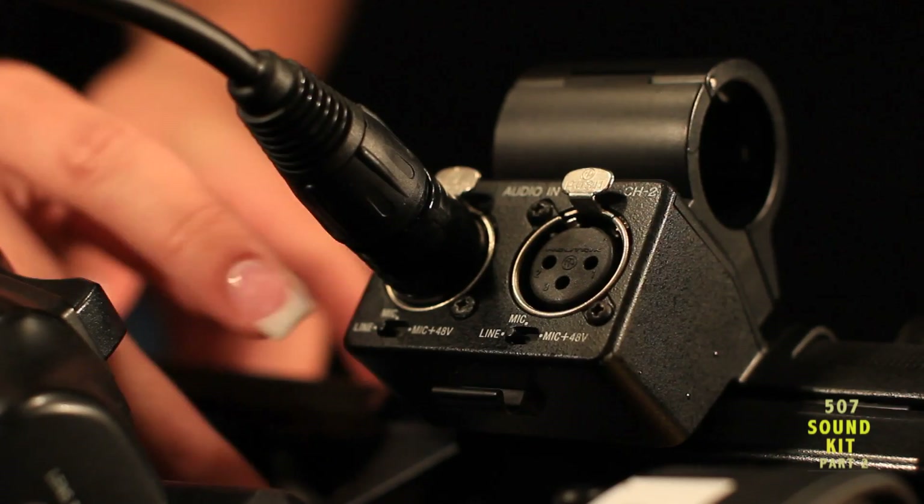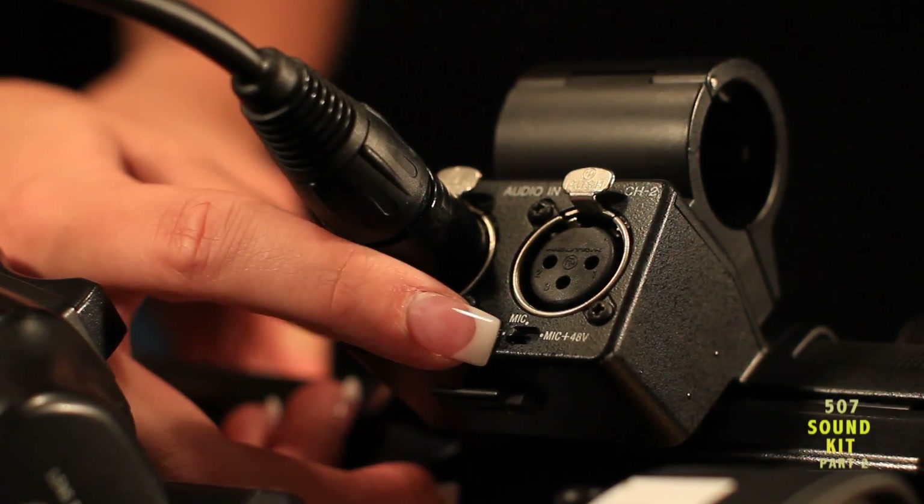Set channel 1 and channel 2 inputs to mic plus 48. Plus 48 volts, also known as phantom power, must be supplied to the microphone for it to function properly.